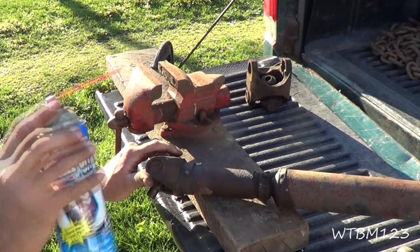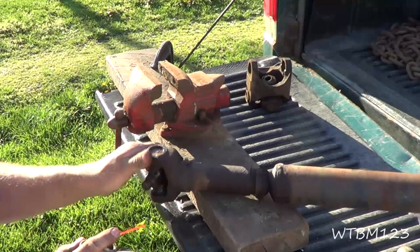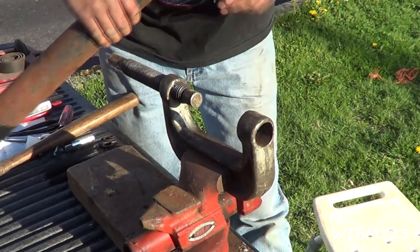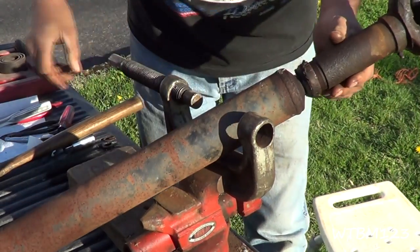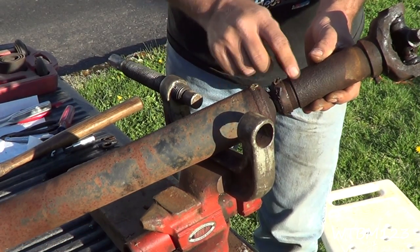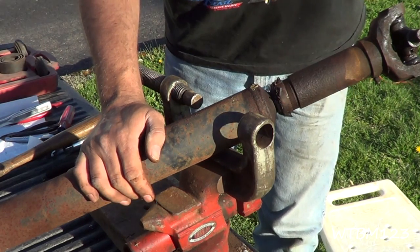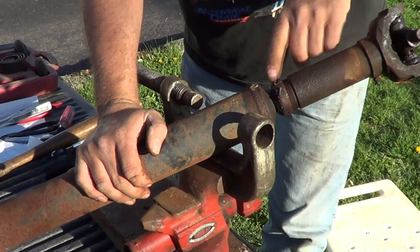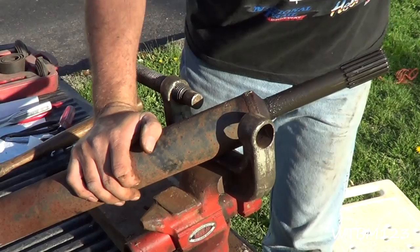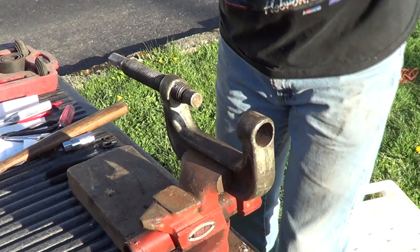We'll take a little freeze-off — it never hurts to do a little penetrating oil. Now I'm going to make this easier on me. Usually this piece right here will thread off of the yoke, but this one's been through the mud so many times it's all ripped up. Don't try this if you want to keep that seal in good shape, but I'm just going to pull it off of there. That way all I've got to deal with is this piece and it makes it easier for me to show you.